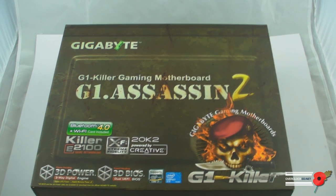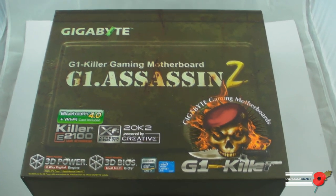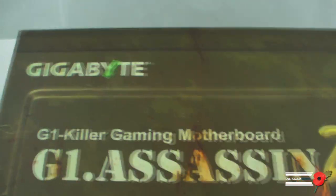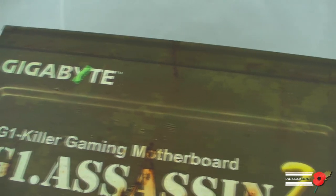Now obviously this is based on the X79 chipset, so it's the 2011 socket. This is just the basic look of the box at the moment. I'm doing this in my light tent because I'm massively, massively short on time.